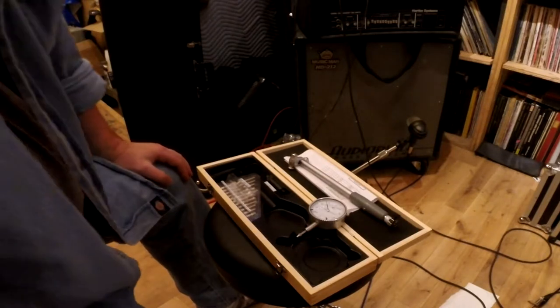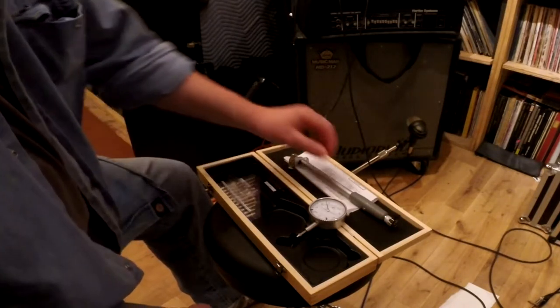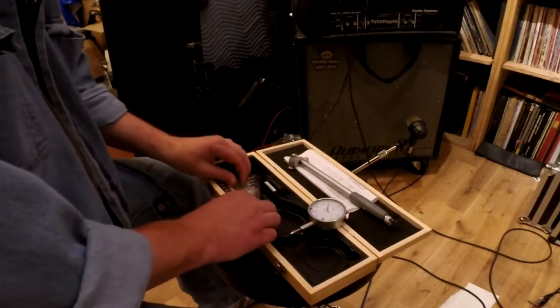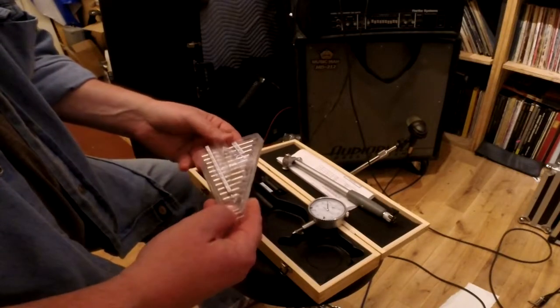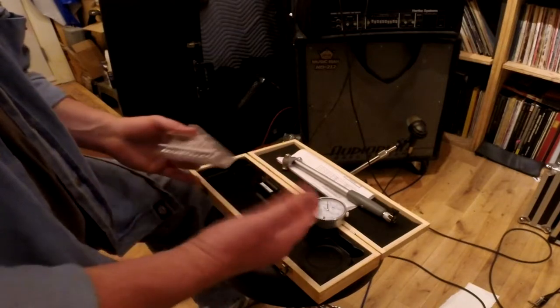I'm pretty sure I don't have any hardcore machinists in my group, and with this kind of activity I don't suspect they'll come flocking. But I do watch a lot of serious machinists and I have some idea of how cool their tools are — and this ain't it.